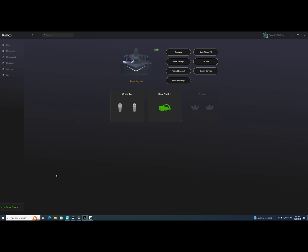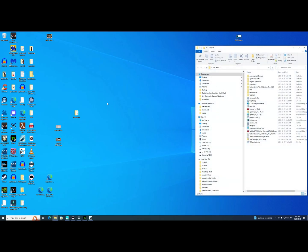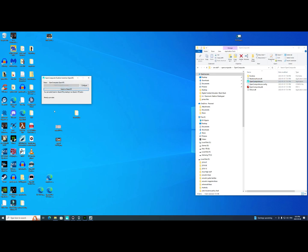Let's look at the programs I use to get into OpenXR. This program is called Open Composite, and I've got it in a folder called 'Sim Stuff' on my desktop. I go to Open Composite, open the executable — it's basically a switch that enables OpenXR or switches it back to SteamVR.